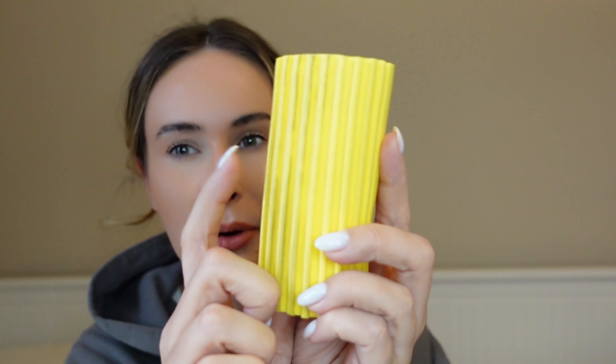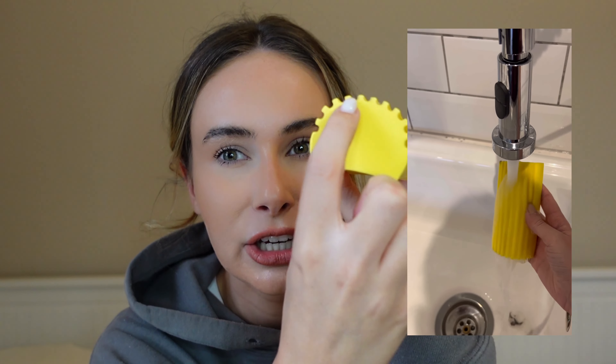This is the Scrub Daddy Damp Duster — it's always sold out so if you can find one in the supermarket, get it because it's very popular on TikTok. You just wash it and it goes soft, then you glide it along shelves or anywhere you want to dust and the little lines just trap all the dust. It's quite shocking how much dust you pick up. Talking of dusting, I also have the Minky duster cloth which is really good at picking up loads of dust — they say it's designed to get rid of dust so you don't necessarily need a dust spray.